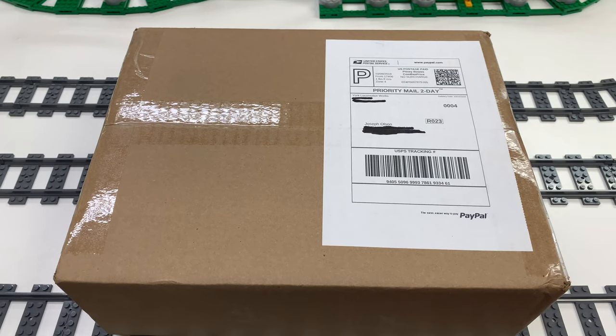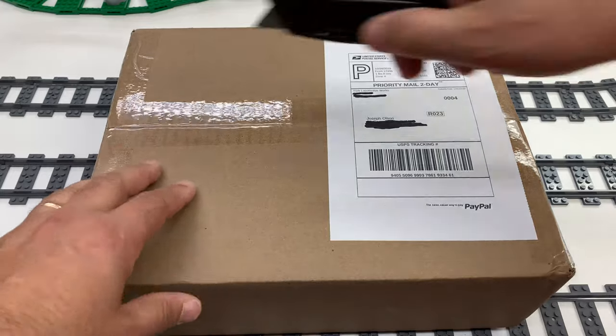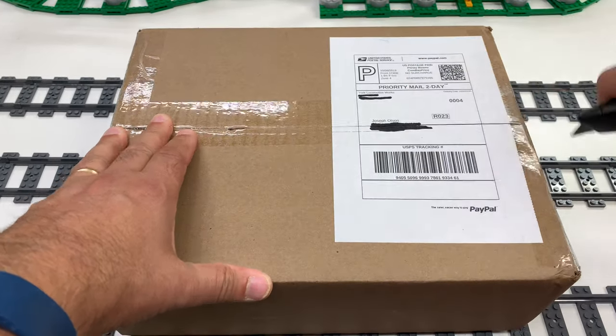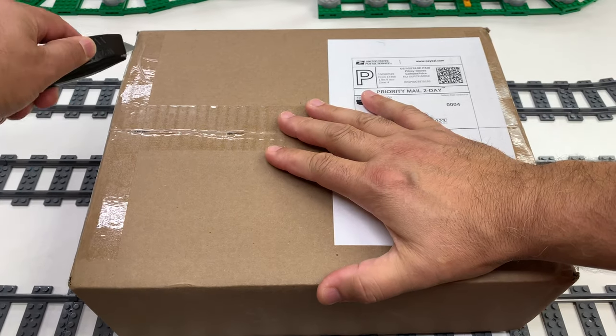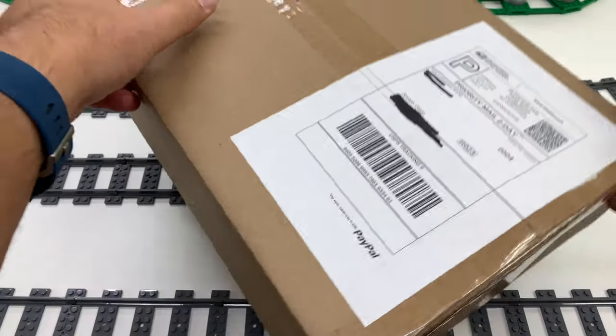Hey, it's Jabo, welcome to Brickazar, the channel where I show you all kinds of things related to Lego. This is something from Brick Model Railroader because I also like trains, and what could be better than Lego trains? This is my latest purchase from them — their latest installment of instruction books.